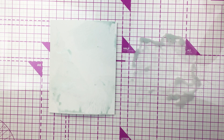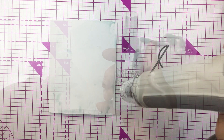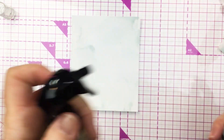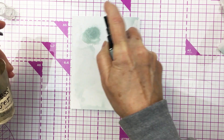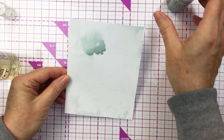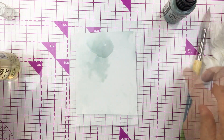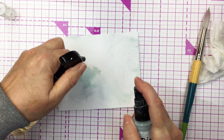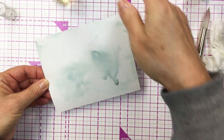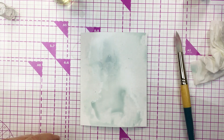I'm going to dry that and then show you how you could do virtually the same type of thing with your Distress Oxide Spray. I'm going to spray the paper with water first, then spray the Oxide Spray into the water, adding a little bit more pigment and messing around with water and spray to create this really pretty mixed media background using that gorgeous Speckled Egg ink and spray.